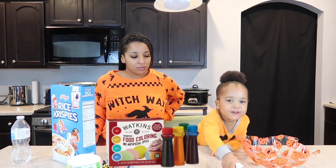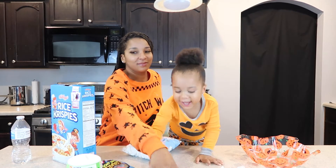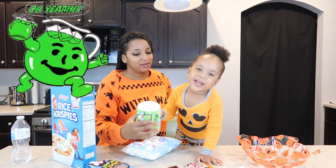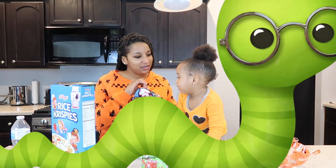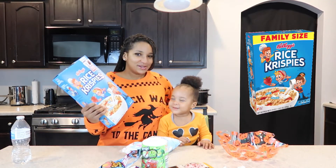We have marshmallows. We have food coloring. You have eyeballs. You have... What's that again? That's Kool-Aid. And then you have snails. That's not snails, that's worms. You ate some — you tried to sneak and you ate some. You ate a lot. And then what else? Rice Krispies.